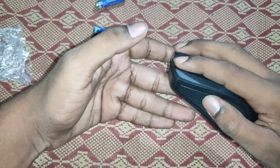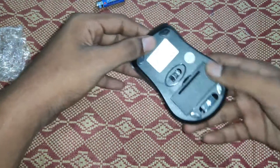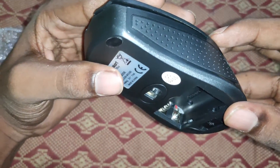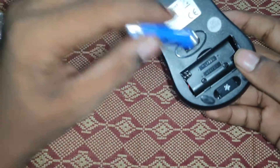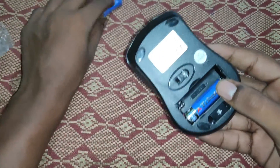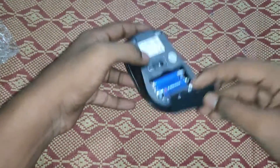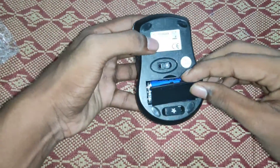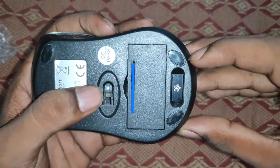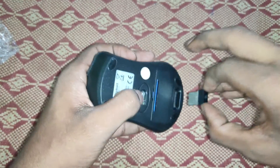It is very easy to hold. The battery is placed here. There is a wire — you can use it. Now we need to connect it to the laptop, not the phone.